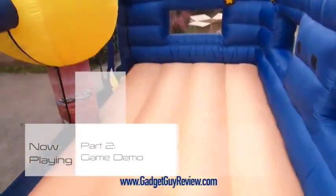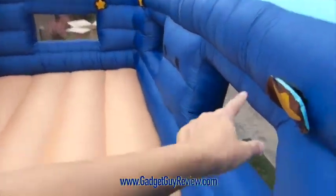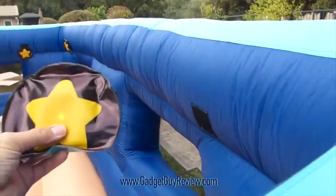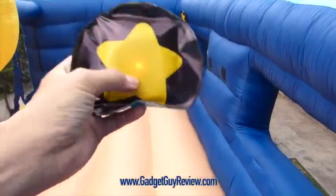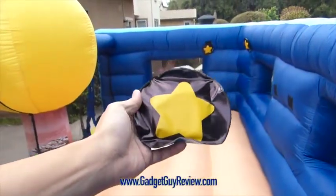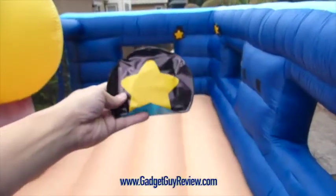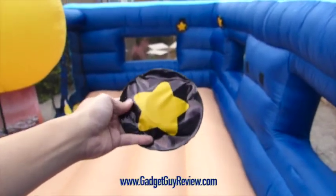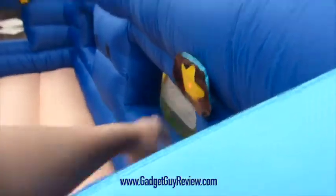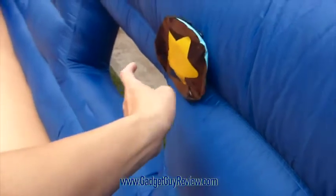Here's how it looks inside the bouncer — really fun and very comfortable inside. It comes with these game pieces: there are four of them, and they light up when you tap them once. When you double-click, it stops lighting up. The game is basically about tapping these pieces — you can earn points or play different ways. They attach by velcro to the walls, so you can do a tapping game where whoever can tap as many as they can wins.